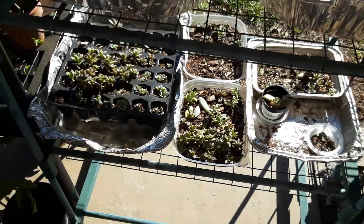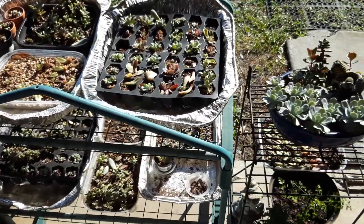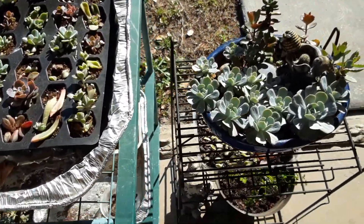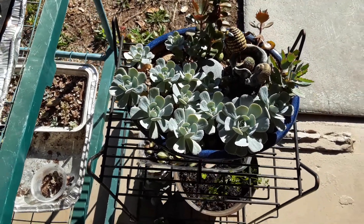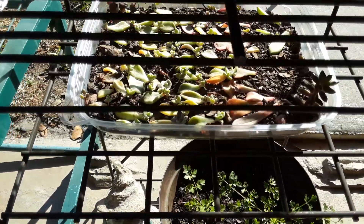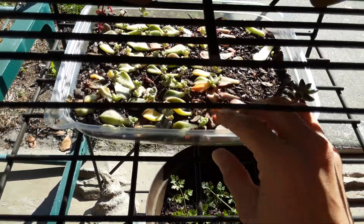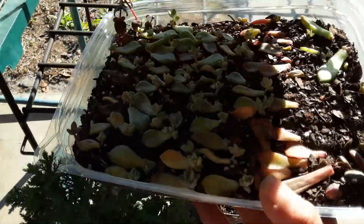I have a lot of different stages of succulents right here that I'm propagating — ones that are really small to ones that have filled out in their pot, just like this. You can see it's filled out really well in this little arrangement right here. We have more little leaves propagating down below, and this is my new set right here.